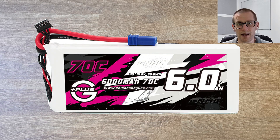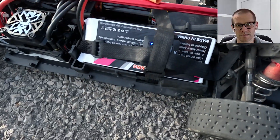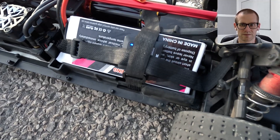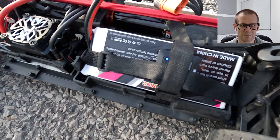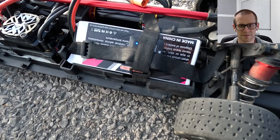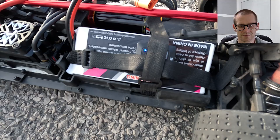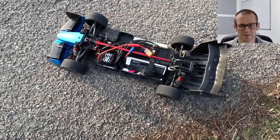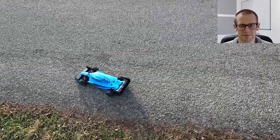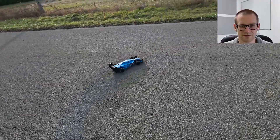So the next one is a CNHL — it's a 70C, this is the G Plus. Guys are really familiar with this pack. This is the big 6,000 milliamp hour. It's a wide pack, it's a long pack, but it's thin. This is how I have to mount it in the V1 — the V1 has the extra long battery tray and it just barely squeezes in on an angle. Tighten up those straps and we're good. We're going to plug this in and get running for our speed test.